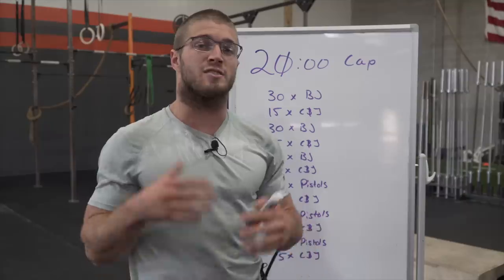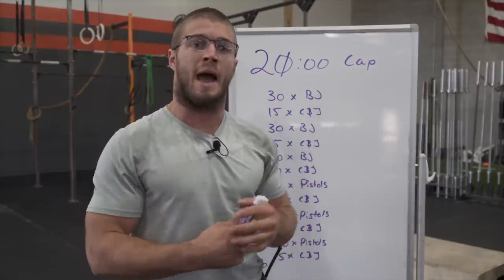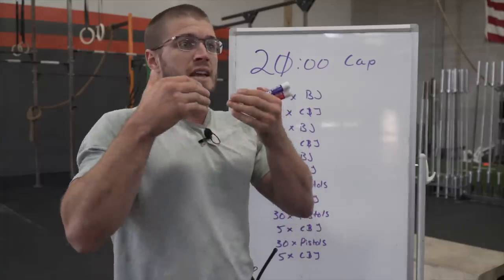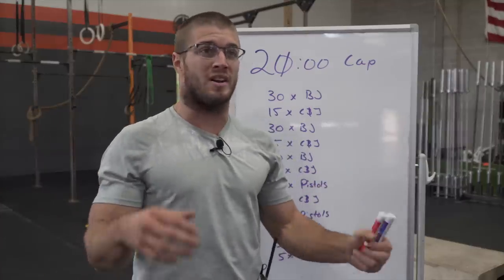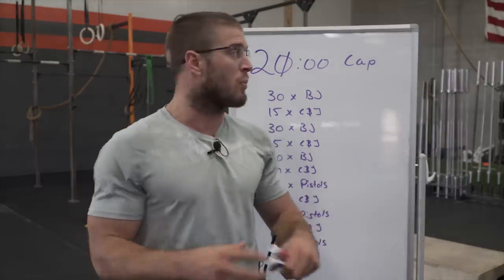So 20.4. We've got ourselves a 20-minute time cap. For some of you, you will need it. Some of you won't. Essentially, this is our heavy lifting, increasing weight, lowering reps. We always have it every year. Last year was cleans, the year before that it was snatches, and this year it is clean and jerks, which we haven't done in a long time. Pretty cool.